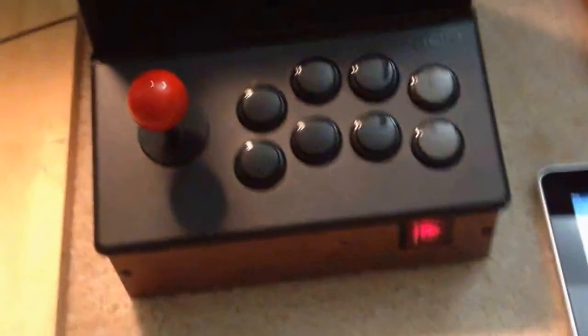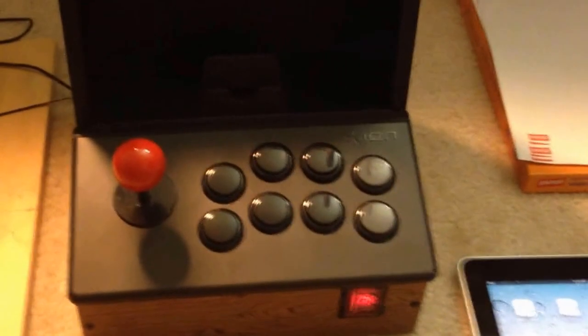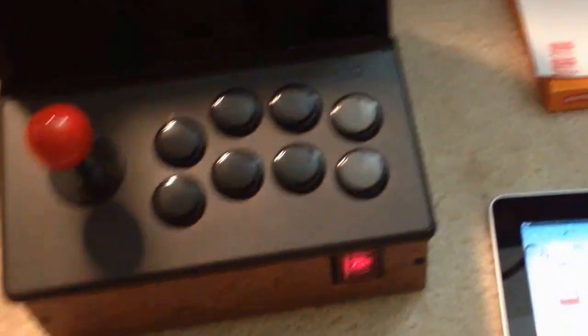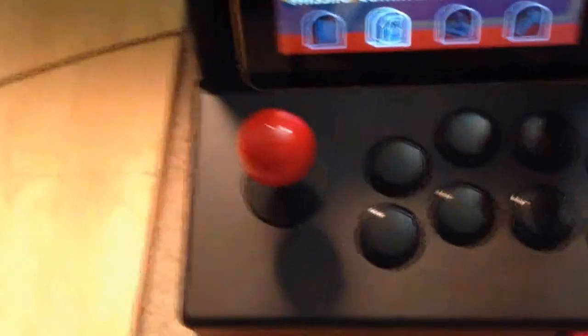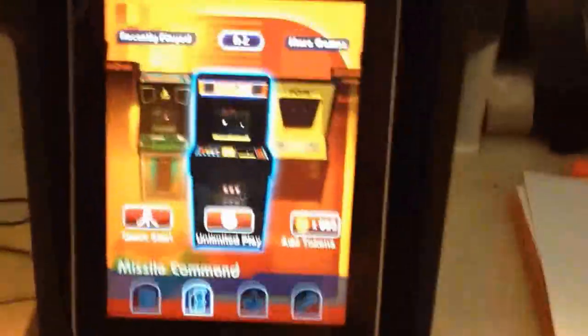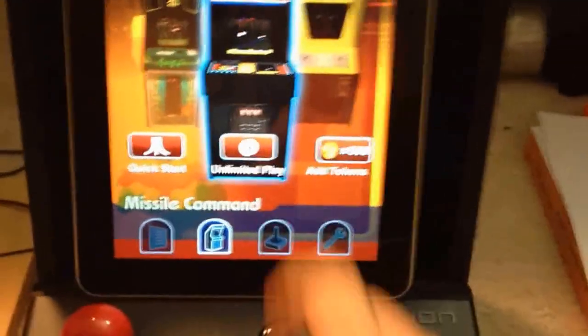We'll turn this back around. The reason for the Sanwa buttons is that the old buttons wouldn't allow it to close and fit with everything in there. We're going to boot up the iPad here — I've got the iCade Classic, the Atari Classic, and the only game available for free is Missile Command.